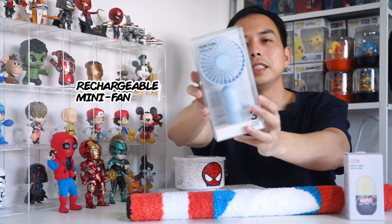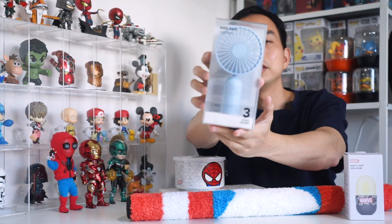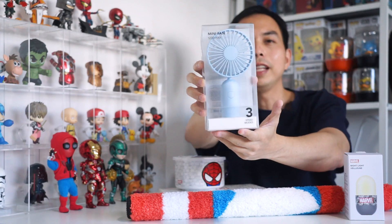First, I got this mini fan. This is not from the Marvel X MiniSaw collaboration but this is a portable rechargeable mini fan.